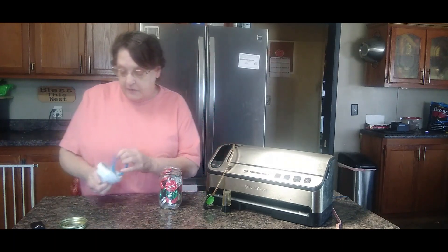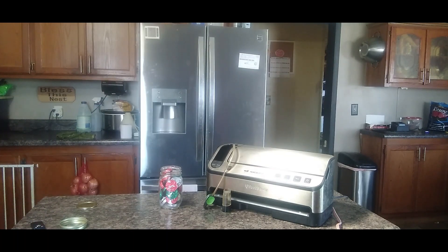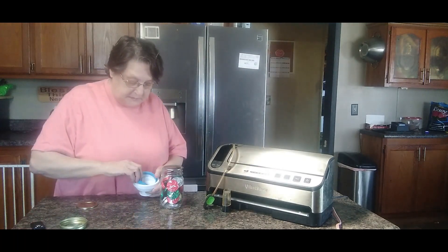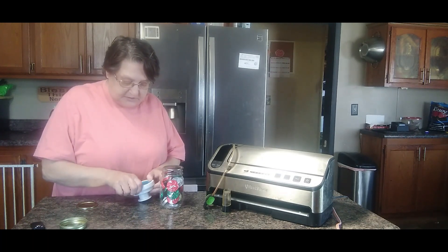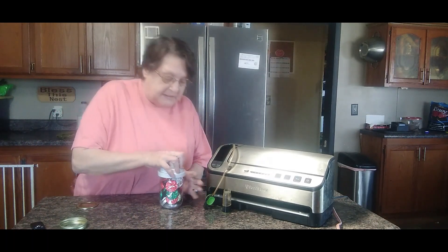Now that lid doesn't stay on there — try a different lid. Sometimes you'll have that problem. That's okay. The seal came out — stick it back in there, no big deal. All right, let's try this again.